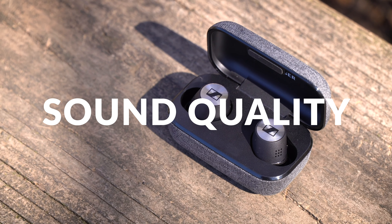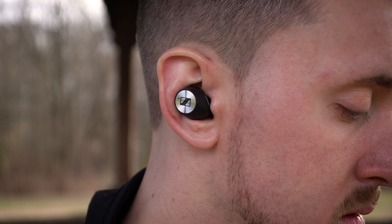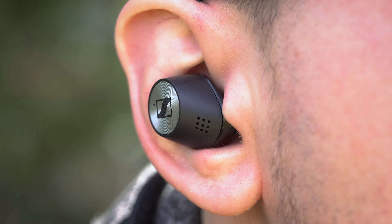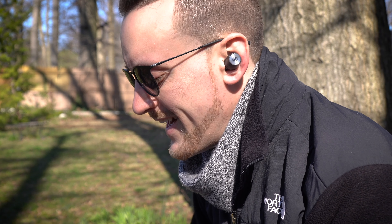I'm pretty sure all you guys want to know about is the sound quality. If you tried out the originals, you know they were some of the best sounding wireless earbuds on the market, and I'm happy to report that the True Wireless 2 are even better thanks to the addition of active noise cancellation. The dynamic 7mm drivers bring deep bass, natural mids, and clear detailed highs. This is signature Sennheiser sound at its best in a small compact package — lots of crispy detail, and I've really been enjoying every second of having them in my ears.